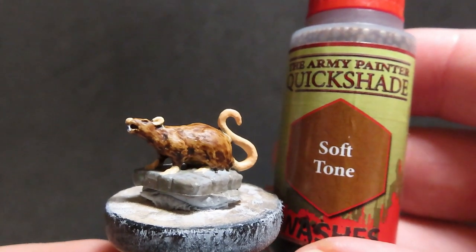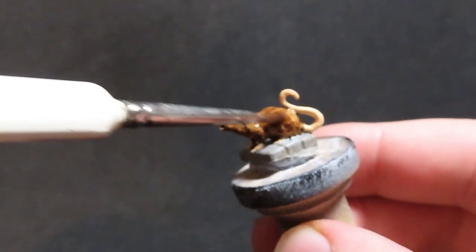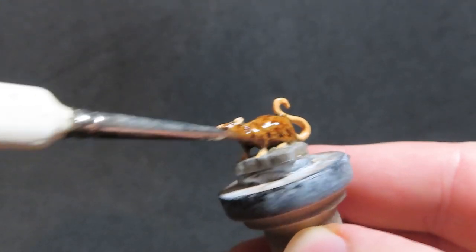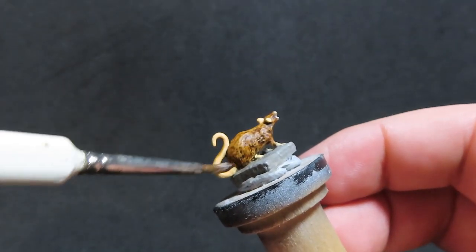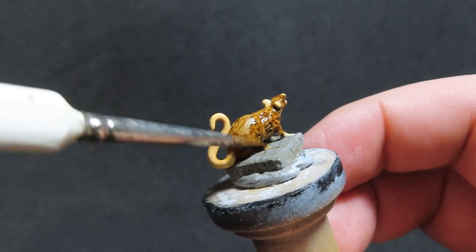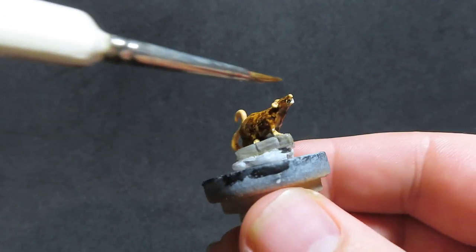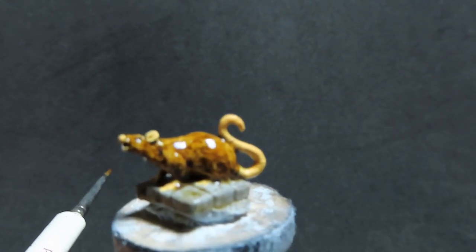With our brown rat, we're actually going to leave the eyes alone as they've settled in quite nicely. Now we're moving on with soft tone, which we're going to use across all our rats — the necromancer cloak black rats, the white rats, and the brown rats. I'm being pretty messy with it, covering it over the whole thing including the ground texture and the elven flesh skin areas. For the white rats, I knocked down the strength of the wash with a little bit of water so it didn't come out too harsh.